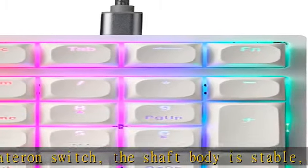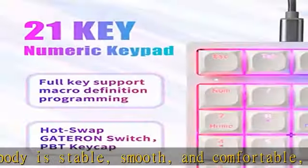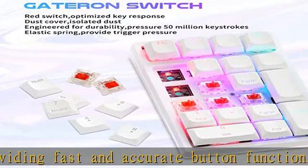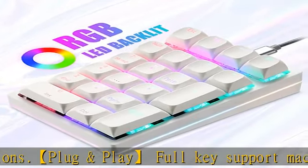Ergonomic design: the step keycap fits your hands easily to prevent fatigue. Spring-type ergonomic design cares for your wrist. Works with PC and desktop computers running Windows 2000/XP/Vista/7/8/10, Android, and Linux.